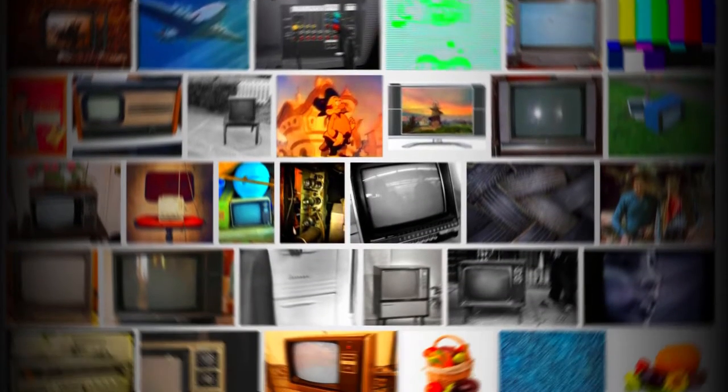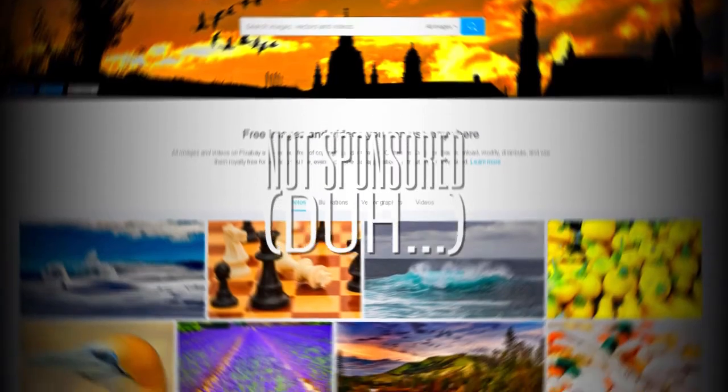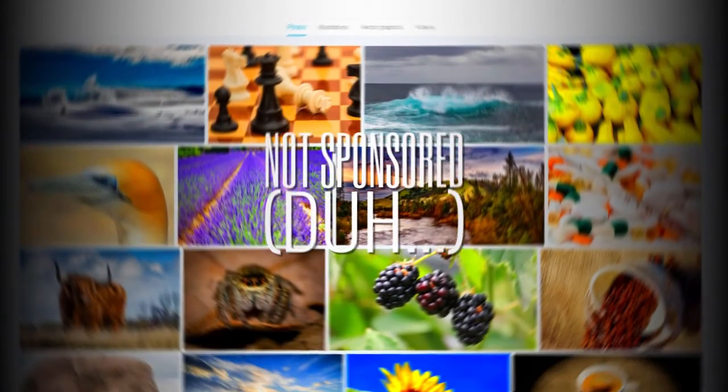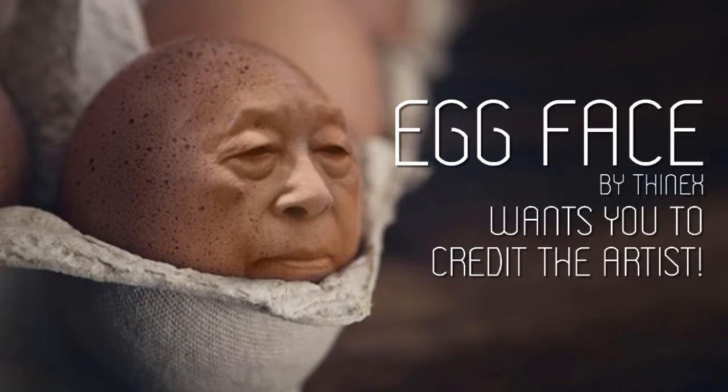I start out by gathering images to use as backgrounds and elements in the thumbnail. I made a video a while back about how to find good images using Google, so if you want to see that, you can click the top right hand corner. One website I recommend for free images is Pixabay. The images are free to download and you don't even have to credit the artist, but you should credit the artist.